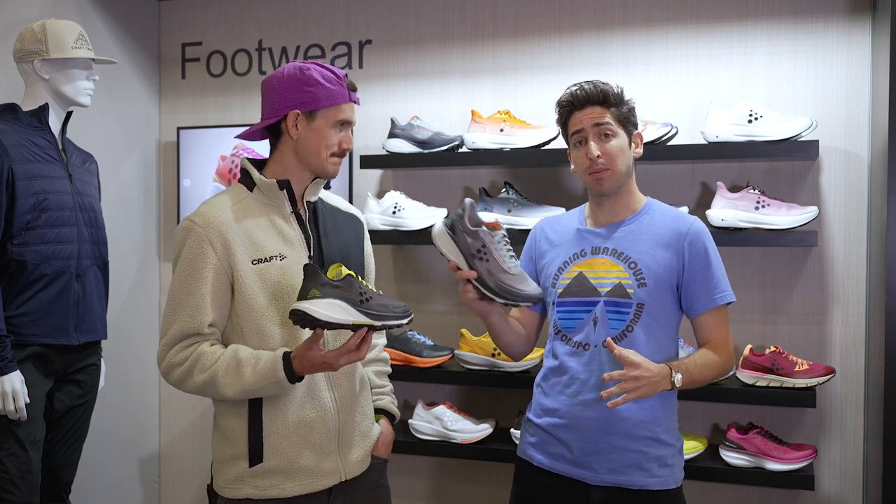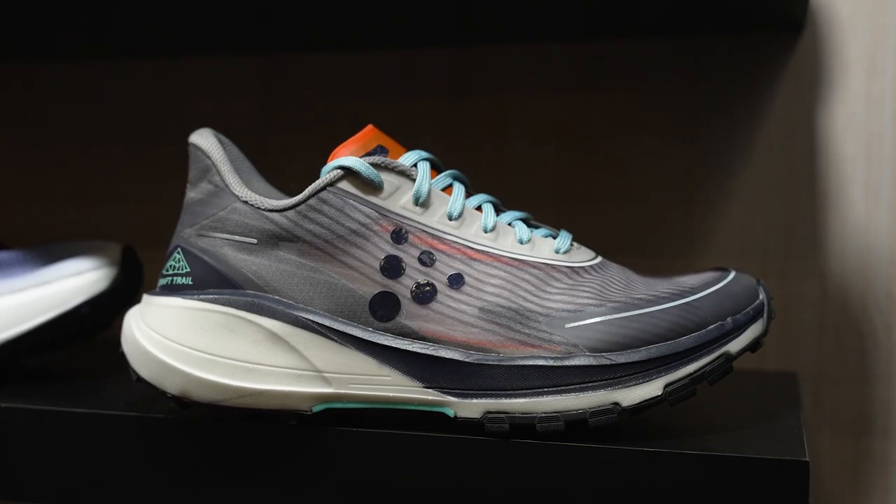How's it going guys? I'm Connor from Running Warehouse and today I'm here with Craft tech rep and pro trail athlete David Laney. Today we're going to be taking a first look at the new Craft Pure Trail.